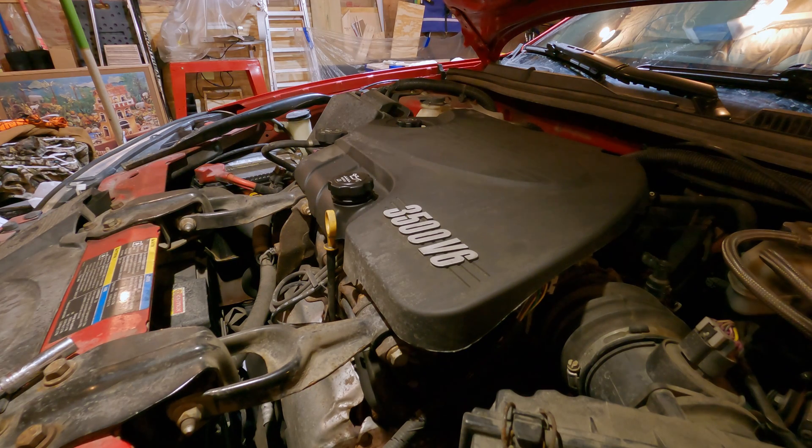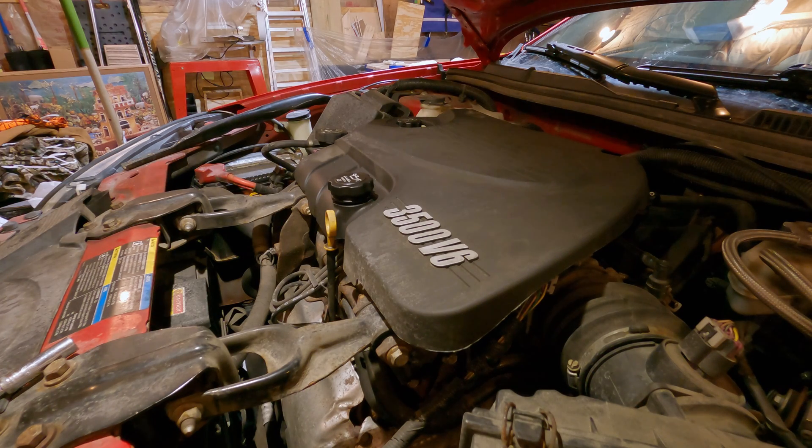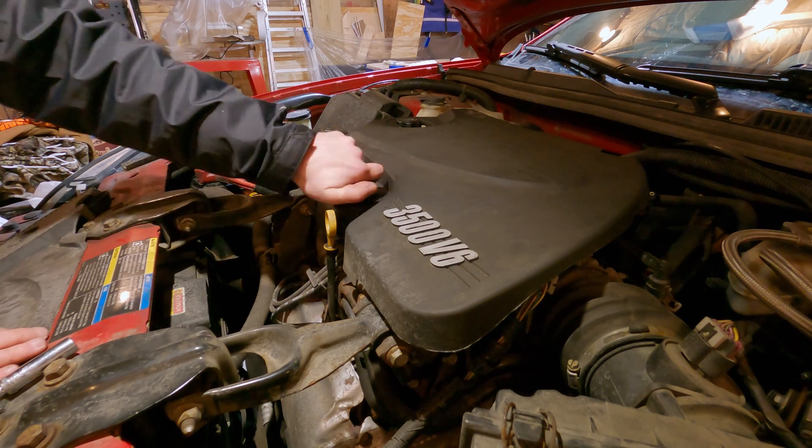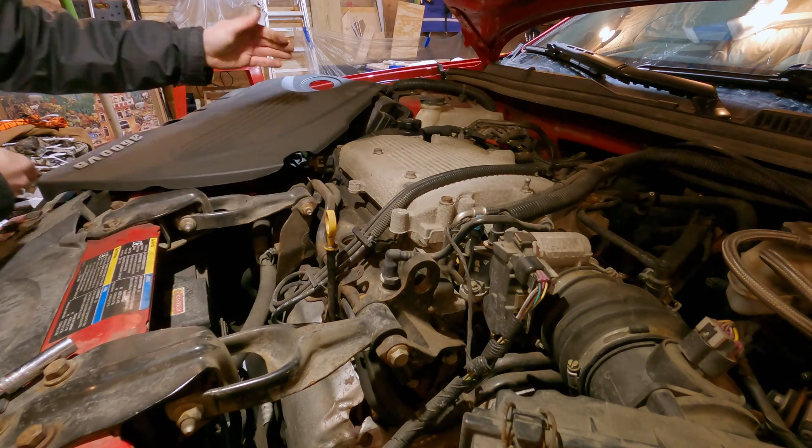Today we are working on the 2009 Chevy Impala. It is throwing a code P0449 — evaporative emission control system vent valve solenoid circuit. From the other YouTube videos that I've watched, that is this solenoid that is located underneath the engine cover right here.